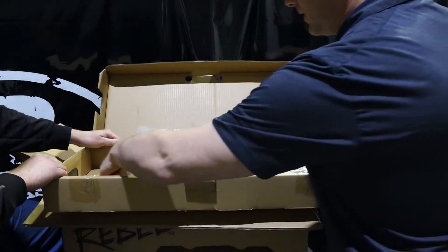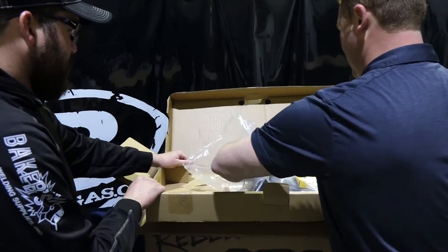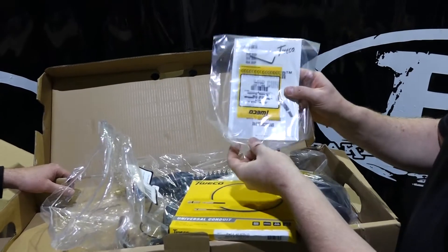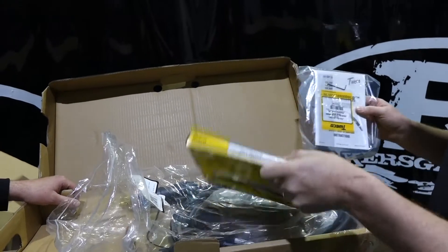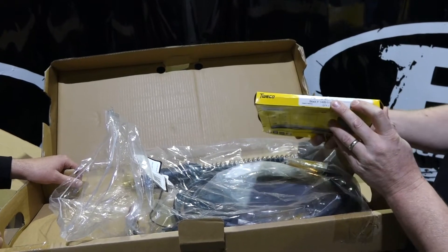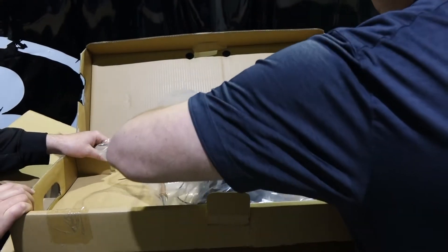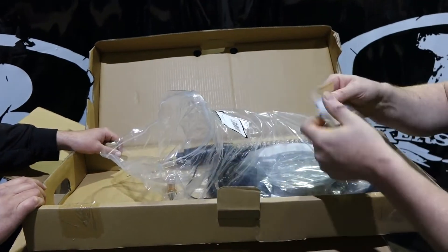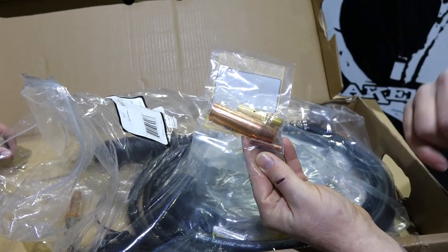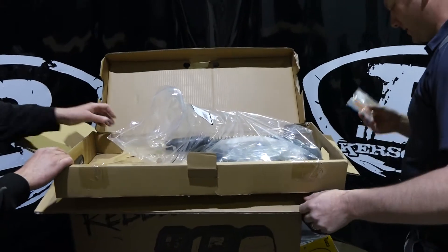Inside the torch bag, you're going to get, number one, your owner's manual — I'm sure everybody reads that. We also give you another liner, a 030-035 liner that you can install in your gun when you wear out your other liner. That's pretty cool. You're also going to get a consumable package — an accessory kit with your diffuser, a couple of spare contact tips for different wire diameters, and gas nozzle replacement items.